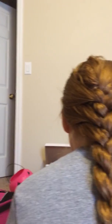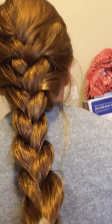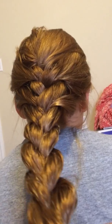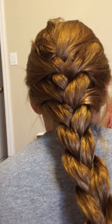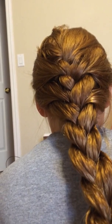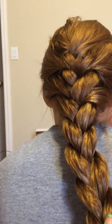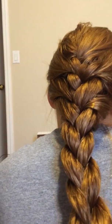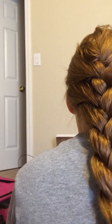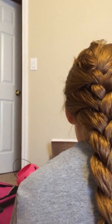So then you grab your one or two rubber bands and pull it. Make sure it's a really tight hold. It really depends on what rubber bands you're using if you need one or two. On thin hair you might need to use two because it's more flimsy, but I'm using one here.